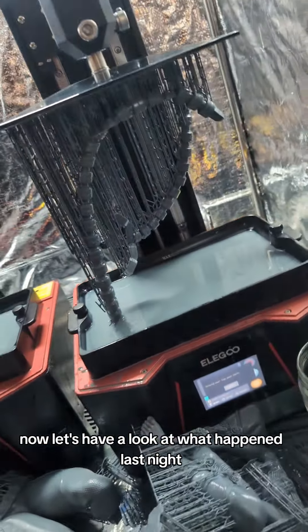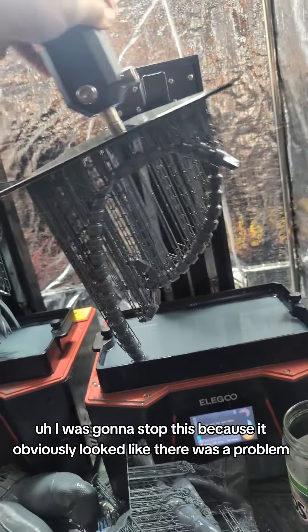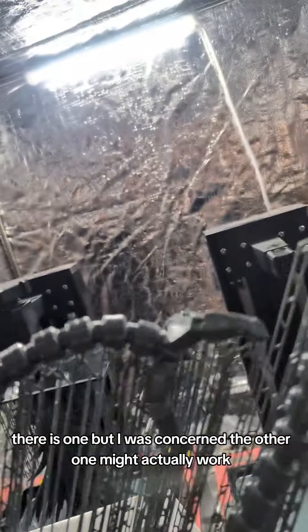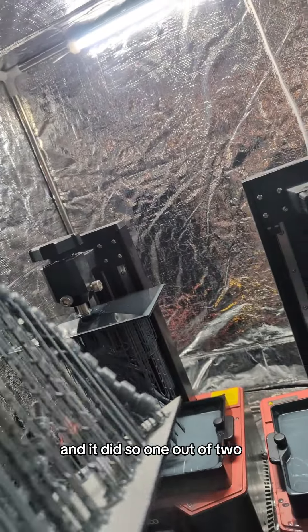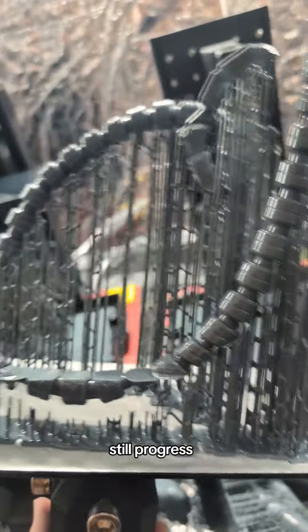Let's have a look at what happened last night. I was going to stop this because it obviously looked like there was a problem, and as you can see, there is one. But I was concerned the other one might actually work, and it did. So one out of two — still progress.